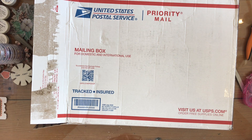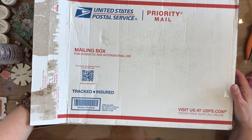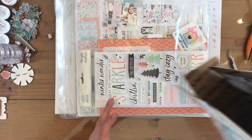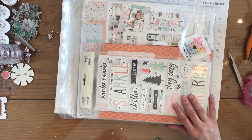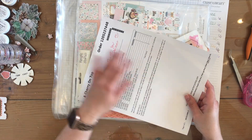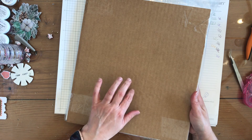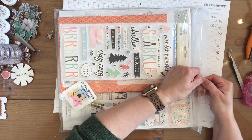Hey everybody, I just got my brand new shipment from A Cherry On Top and I'm going to do an unboxing with you. I'll start with the unboxing so you can see everything that I see in my box. It comes with your invoice in it, and then this has been taped to cardboard so that it will stay straight in the box, which is awesome.